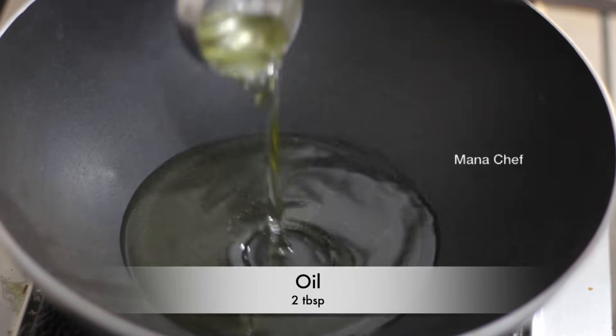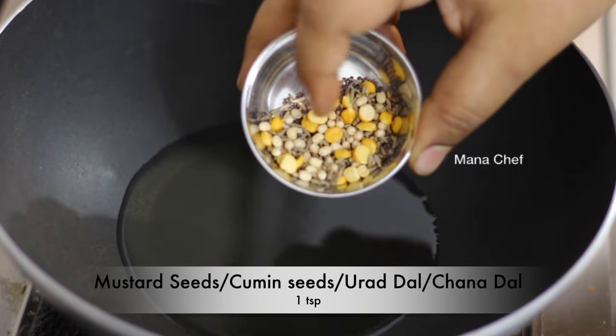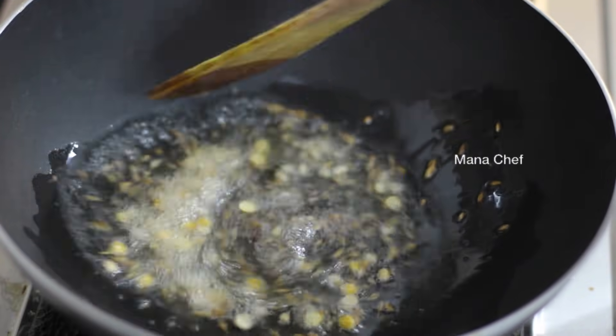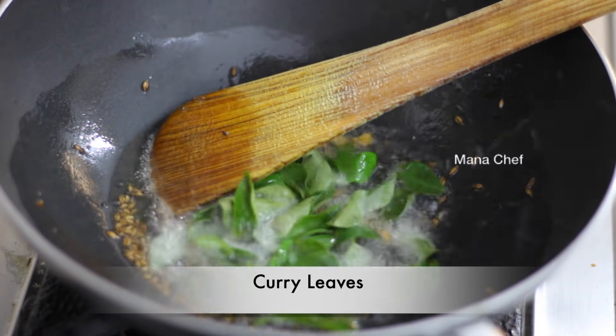1 tablespoon and then stir it, 1 teaspoon. Set 1 teaspoon on the pan and add 1 teaspoon of salt. Add 2 tablespoons of water.